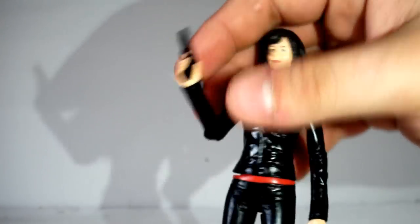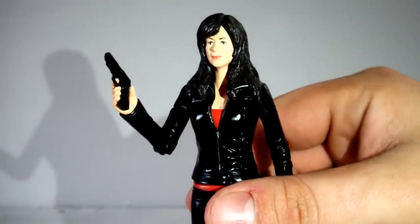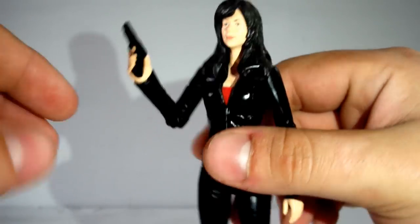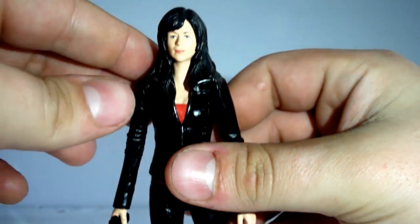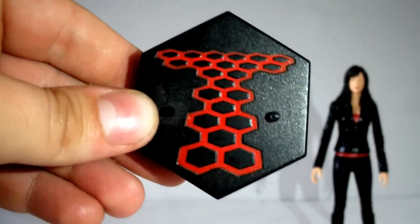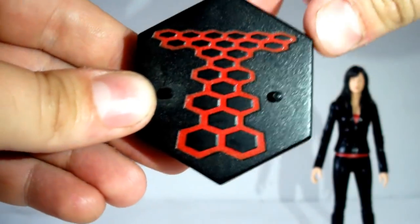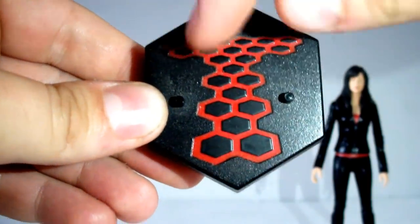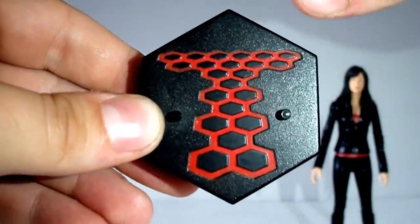However, a downside again just like Jack is that because of her limited poseability you can't really have her posing or holding the gun too well. Personally I just like to have her gun down by her side — it kind of looks cooler. Gwen also comes with her removable Torchwood base, which looks really wonderful, and I really do like this idea that they've included these with the figures. It's detailed incredibly well — the Torchwood logo is actually imprinted into the mould, which looks excellent.